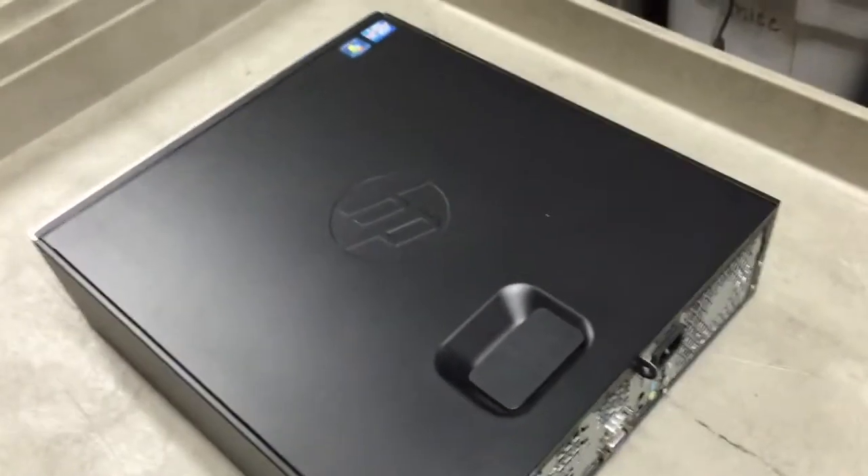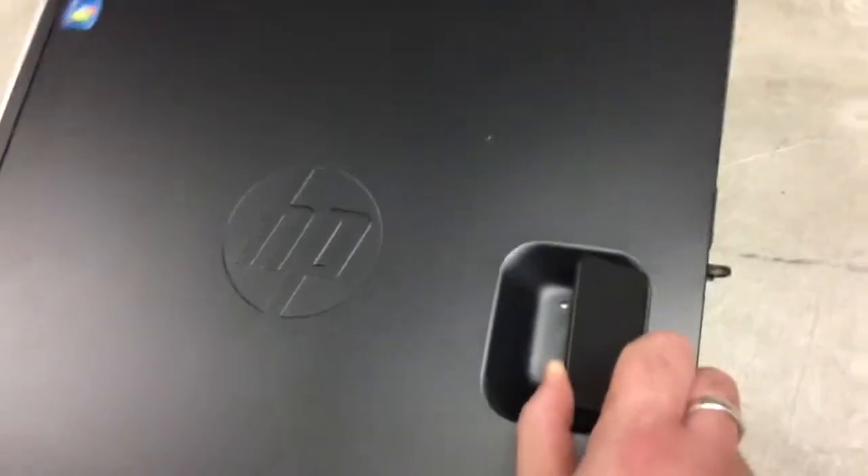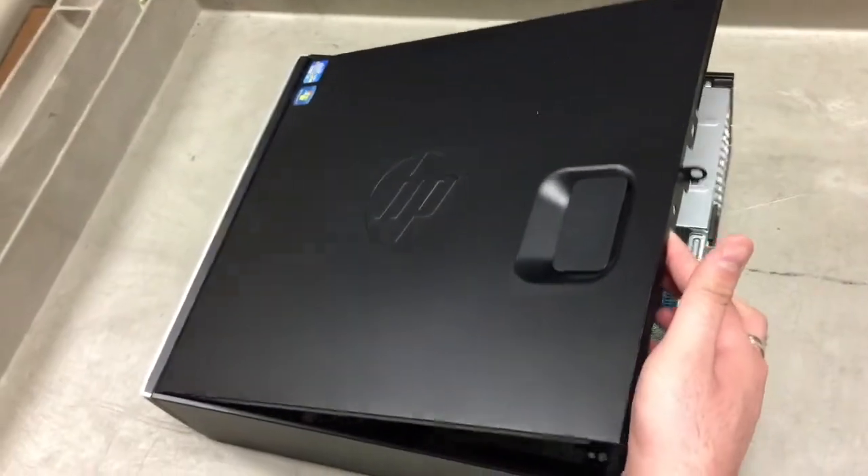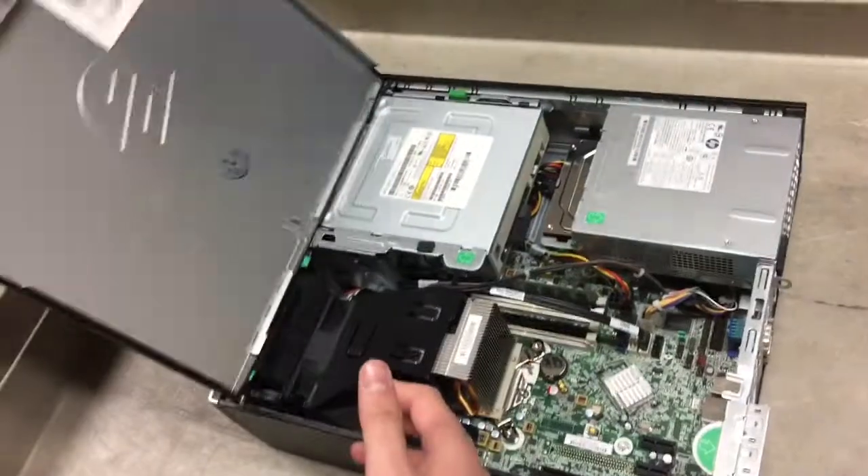We'll go ahead and open up your computer. This is done by pulling this lever here and then popping off the exterior cover.